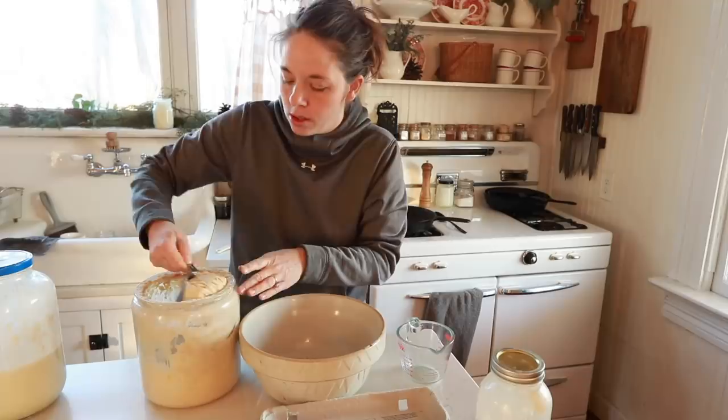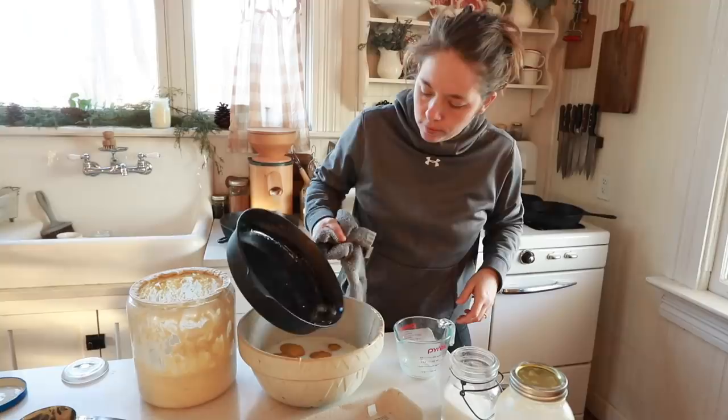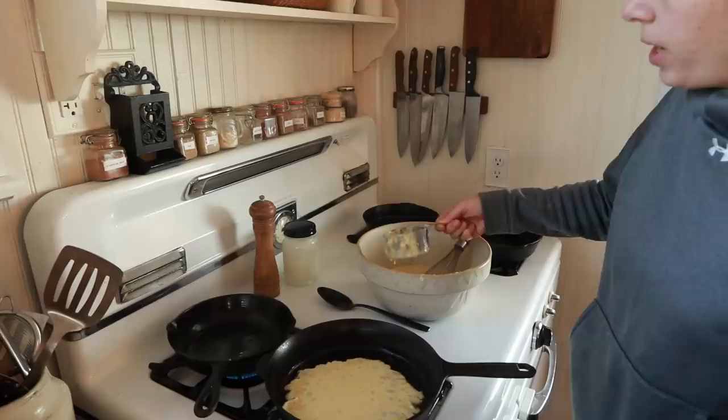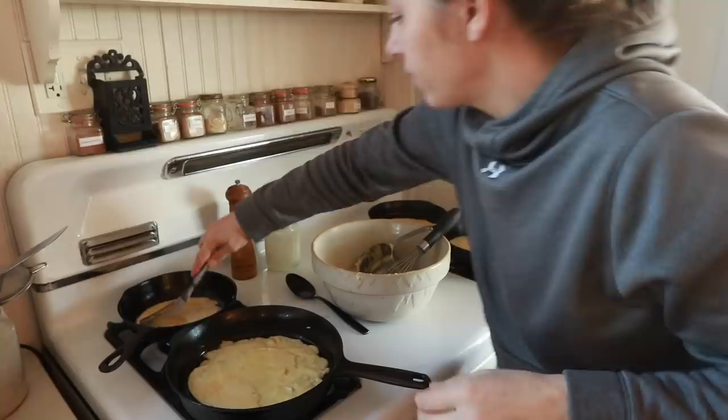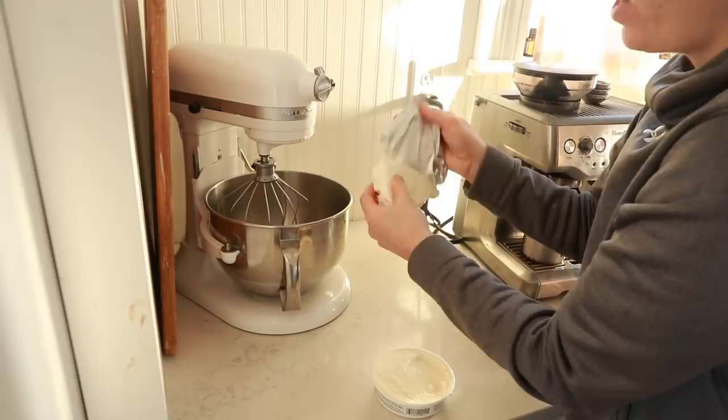I'm going to do a cup of starter, eight eggs, three quarters of a cup of milk, a quarter teaspoon of salt, and three tablespoons of melted rendered lard. I'm going to try a mascarpone and cream cheese filling with maple syrup. I have not tried it this way, but I think it'll be really good. I'm also going to add a little bit of vanilla.